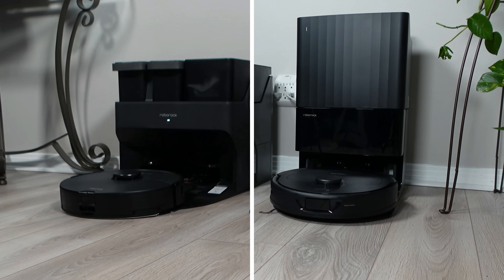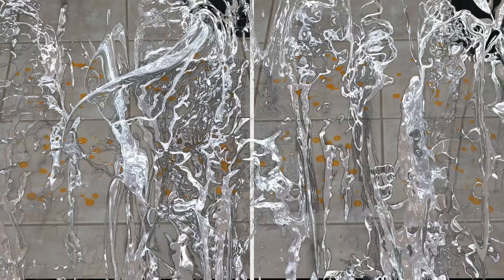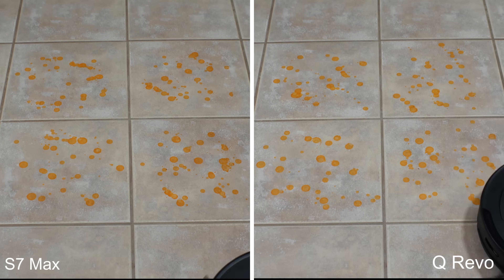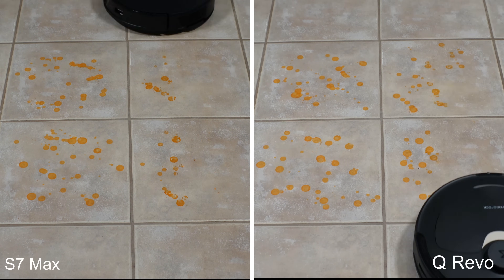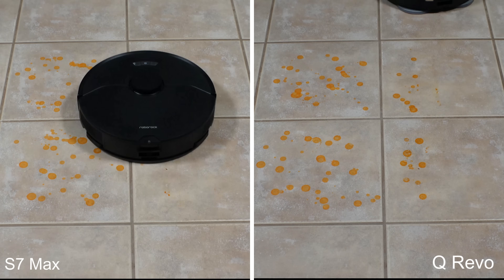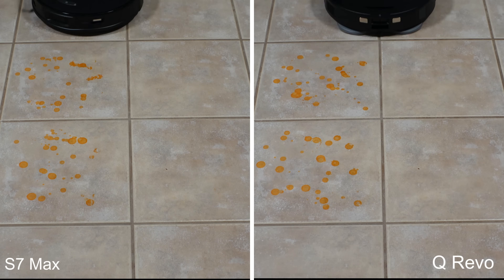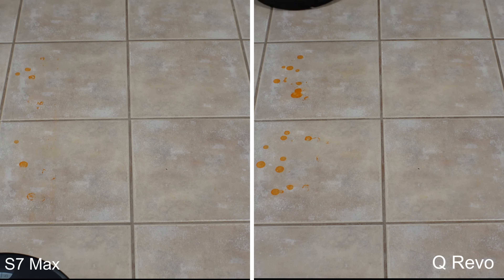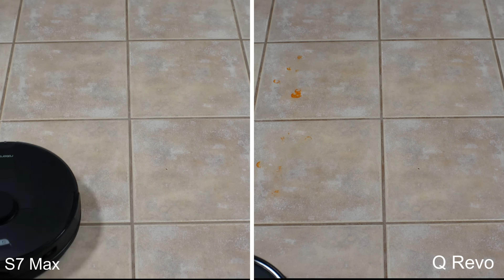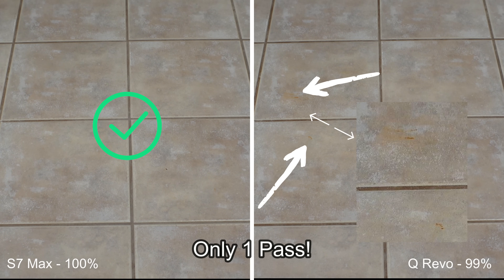Let's see how these stack up against one another by starting off with the most important test, which is the mopping test, where I use baked-on hot sauce on my tile floor and send the robots out for two passes in deep plus mopping mode with room temperature water and no detergent. The Viberize system has always been the one to beat in my previous mopping tests, and the Q-Revo almost tied it if it hadn't been for that little bit left on the floor after a single pass. But both of these are very impressive mops, easily acing my mopping test where many competitors don't even clear at all after two full passes.